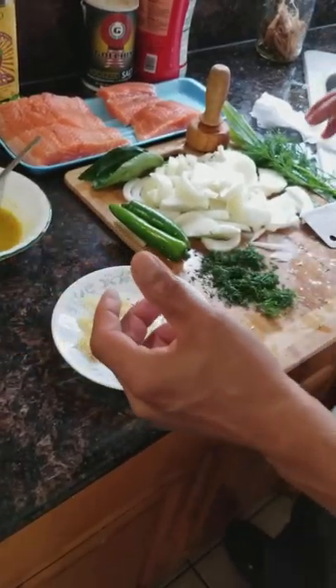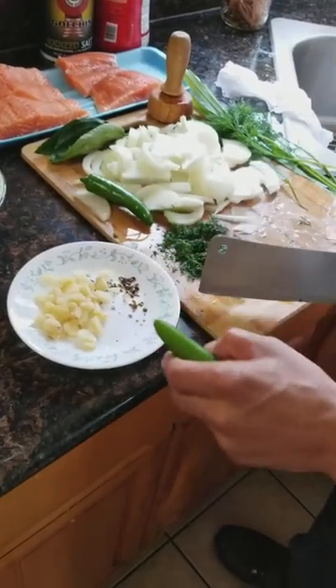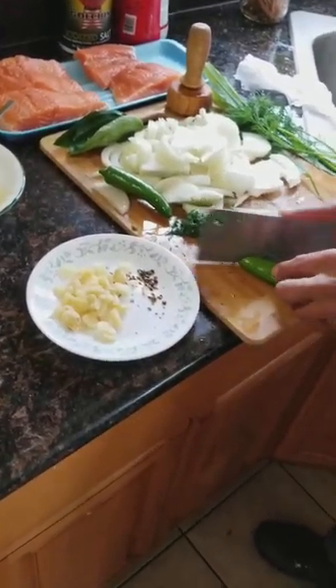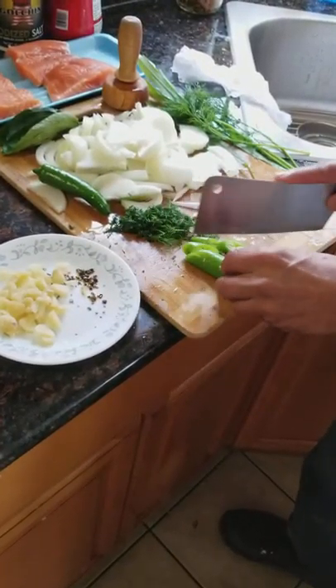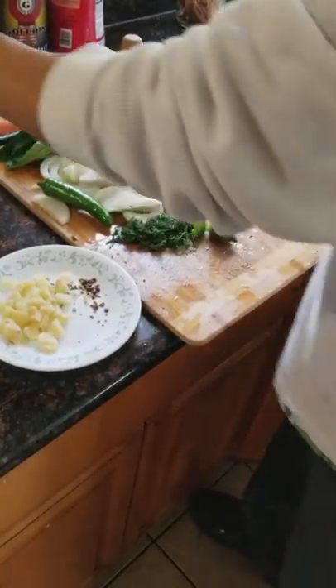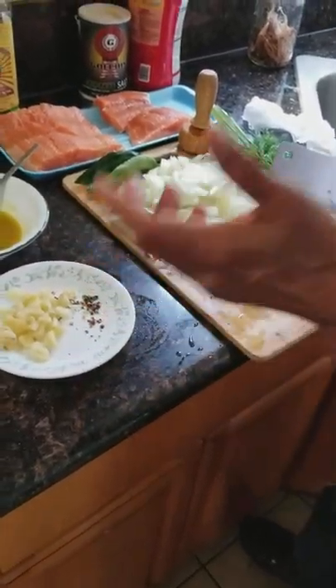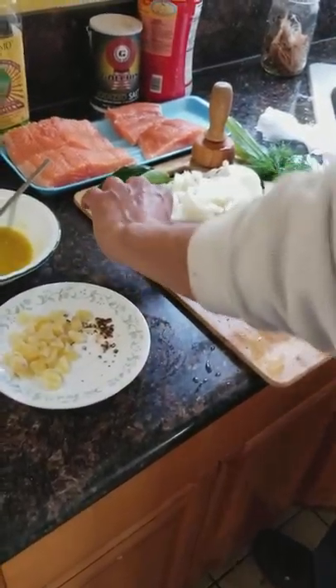Good morning guys, my name is Marvin, or you can call me Tio Ping — that's my nickname. I like cooking and trying new things. Today I'm going to be making what's called fish in an envelope, or in Spanish, pescado empapelado, which I really like.